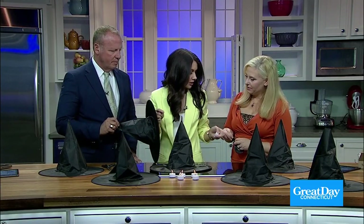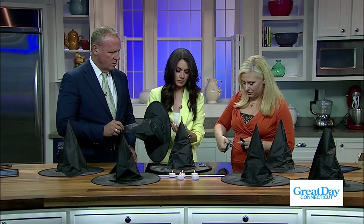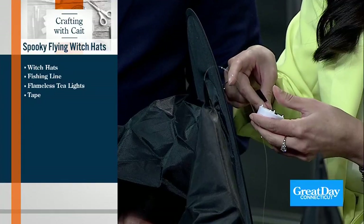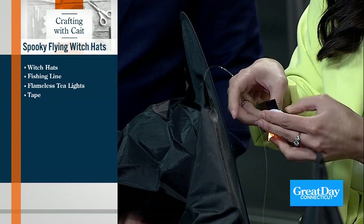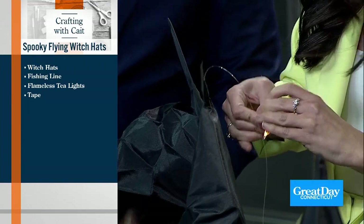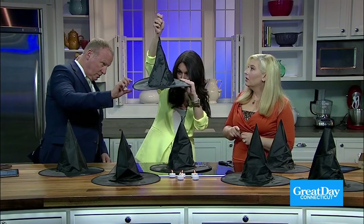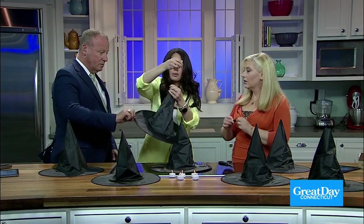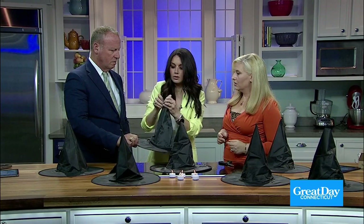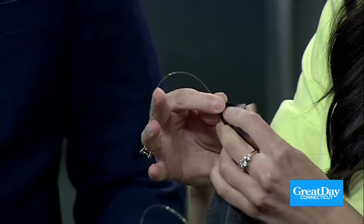You're going to take your tea light. Kara, can you cut me just a tiny little piece of tape? Perfect, that's actually the perfect length. We're going to take our fishing line and tape it right to the tea light. And then we're going to take another piece of tape and line it up right with the rim of the hat so that you can see the light hanging. We have black tape here — it's like electrical tape, whatever you have at home. Nobody's going to see that. You're just going to thread it around. Turn on your witch light — let it shine wherever you are. Beautiful.